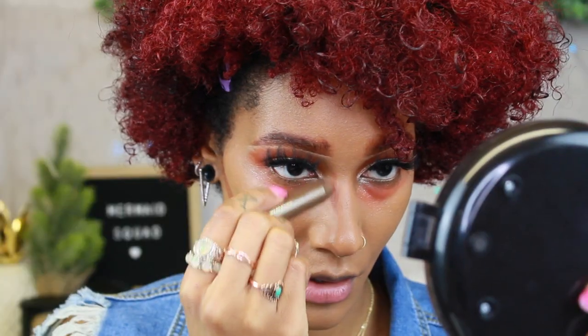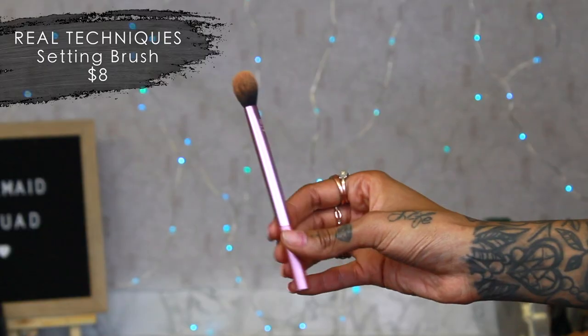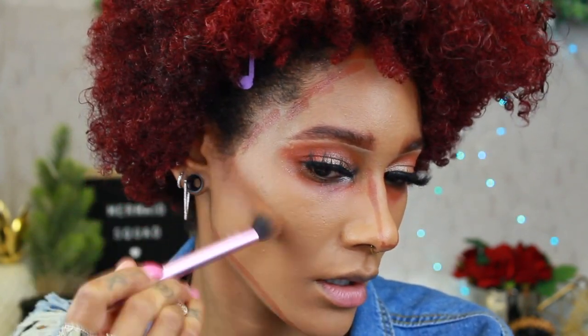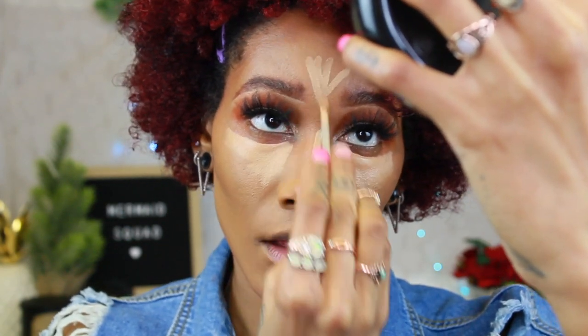I personally like to cream contour, so I'm using a contour stick. My favorite brush for this is the Real Techniques setting brush — it's really affordable, nice and fluffy, and blends really well. You can use it for setting under your eye too. Anything with a duo fiber applies less product; if it's dense it applies more — the same rule as eyeshadow brushes, just a bigger brush. For concealer I just use my little beauty blender since my concealer already has an applicator.